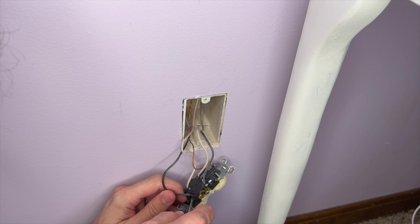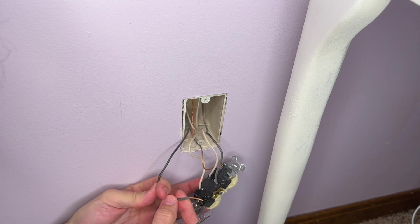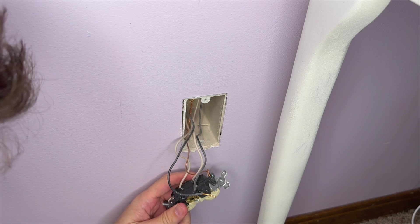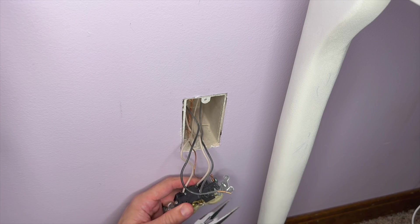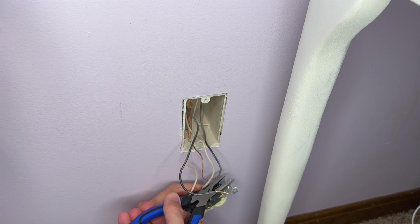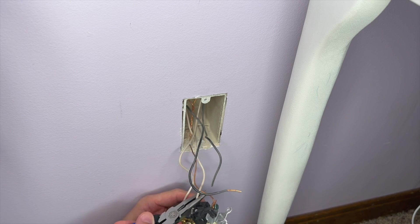We're going to disconnect all those wires before installing the new plug. Sometimes you can use a small screwdriver to stick it in and release the wires. Other times, if you can't, you can use wire cutters and go ahead and cut the wires, and I'll show you how to strip those here in a minute.